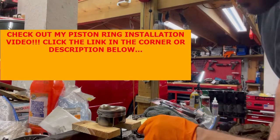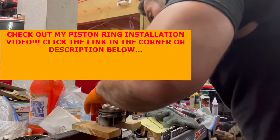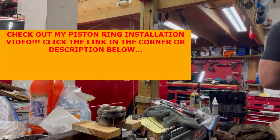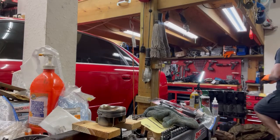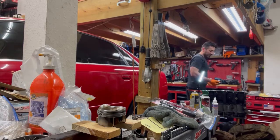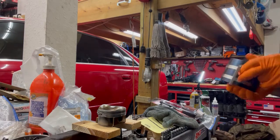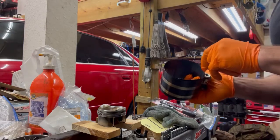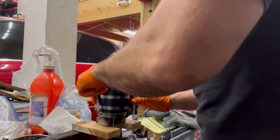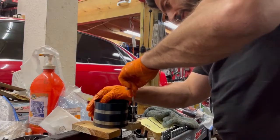We're going to double check to make sure our rings are clocked appropriately — they are at 120-degree offsets. I'm going to find my little tool for the piston ring compressor and come over here and line this up and tighten that.